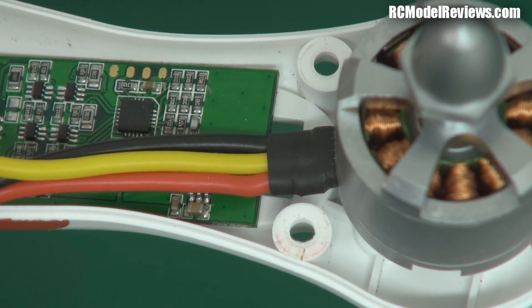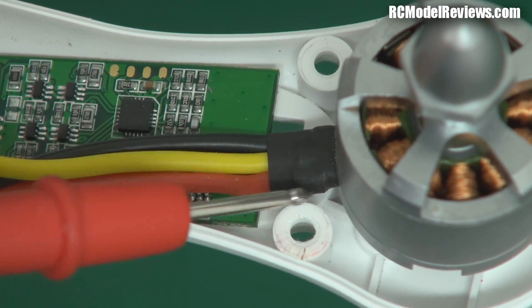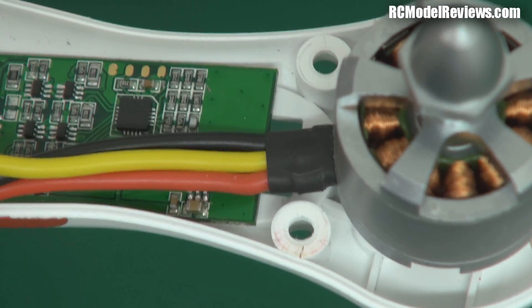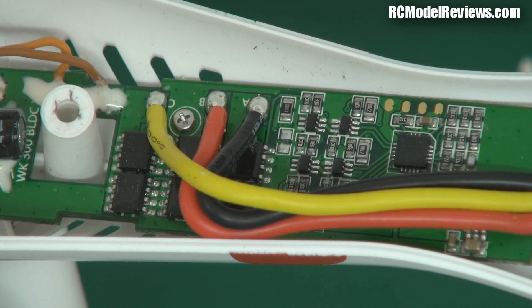And the wiring out to here - I noticed on the Walkera some of the wiring was actually getting snagged on some of these little posts, and there were indentations in the insulation where it had been clamped on incorrectly. These go nicely, they run nicely, the wire is not too long, not too short - very neat layout. It looks very, very nice indeed.